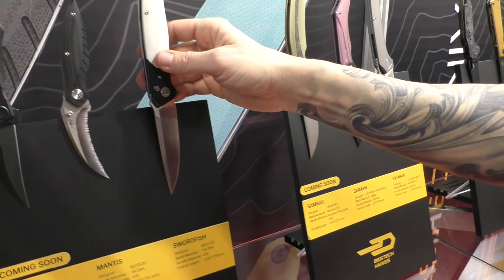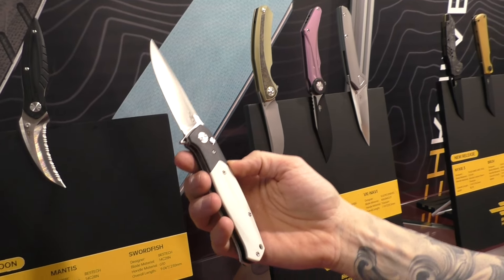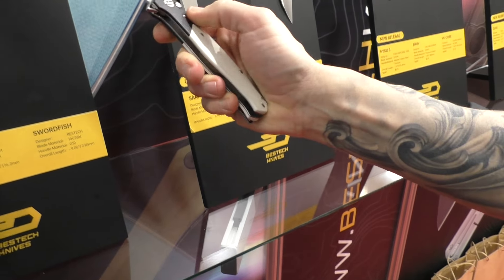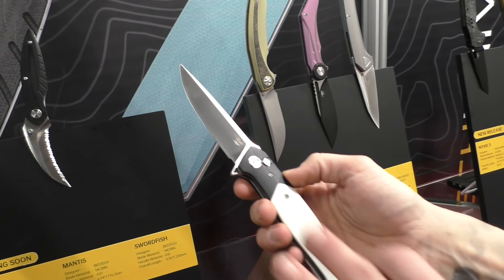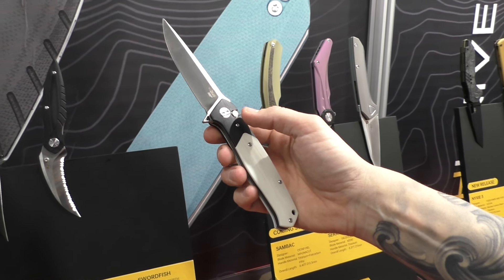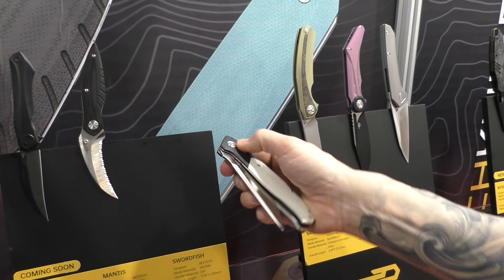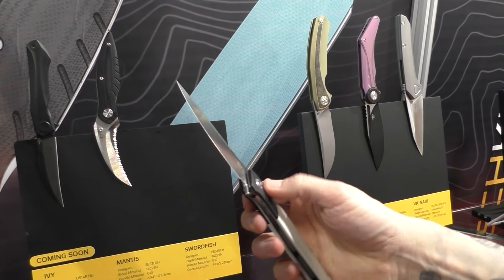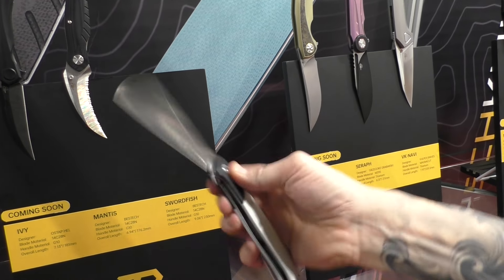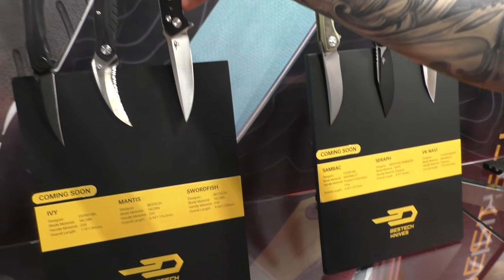Another one is a Bestech classic — the Swordfish. It's a very popular model, but now it has a new feature: a button lock. Also G10, two color options, blade material is 14C28N, and it's very fidgety because you have a regular flipper tab and also this crazy button lock. Swordfish.